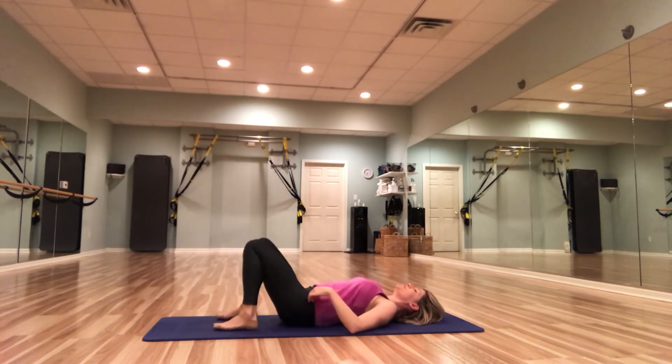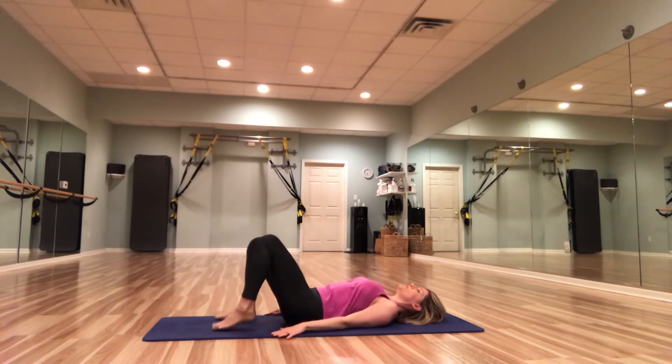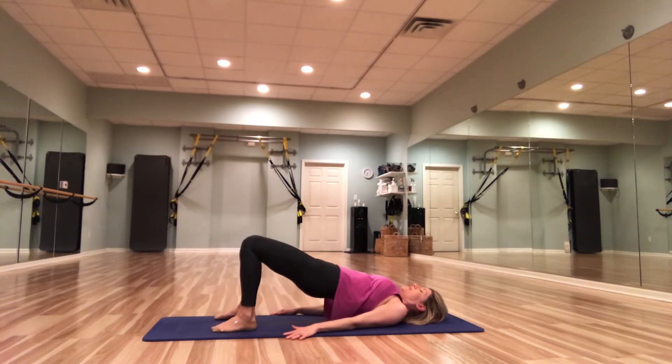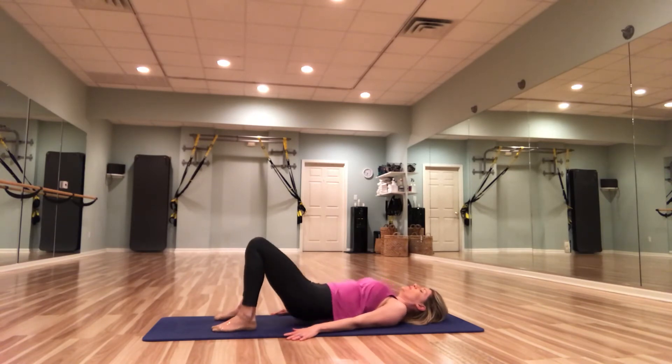Now we're going to set up for some bridges. We're going to do a couple different forms. The first: roll those shoulders back, bring the feet in, legs at about hip distance. We're going to inhale and exhale, pull those glutes up towards the ceiling — just a regular bridge, up and down. For five, four, three, two, one.